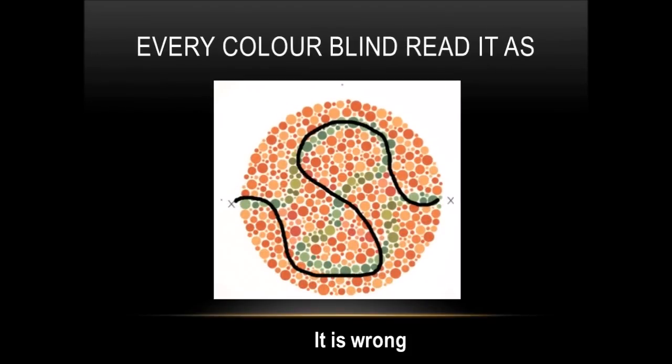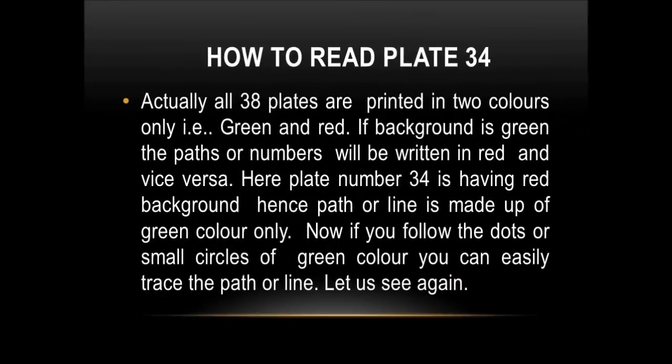Every color blind person reads it like this — but it is wrong. Actually, all 38 plates are printed in two colors only: green and red. If the background is green, the paths or numbers will be written in red, and vice versa.